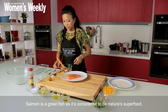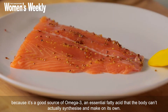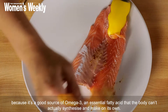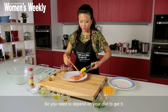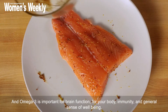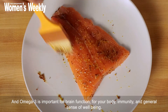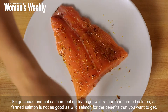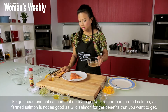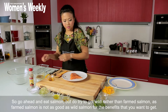Now salmon is a great fish — it's considered to be nature's superfood because it's got a good source of omega-3, which is an essential fatty acid that the body can't actually synthesize and make on its own, so you need to depend on your diet to get it. Omega-3 is important for brain function, for your body's immunity and general sense of well-being. Do try to get wild rather than farmed salmon, because farmed salmon is not as good as wild salmon for the benefits you want to be getting.